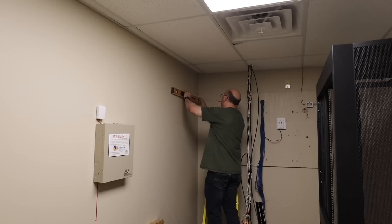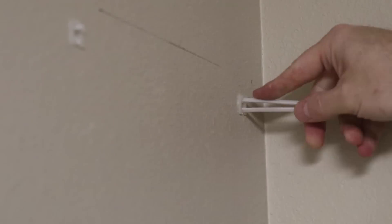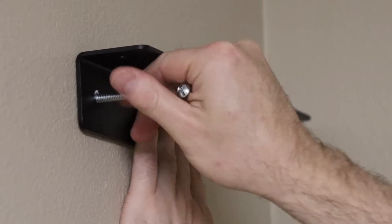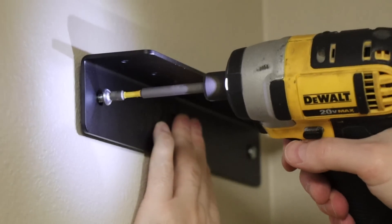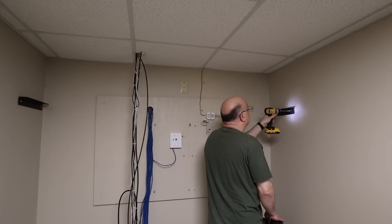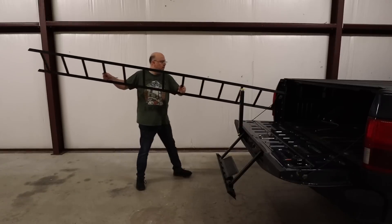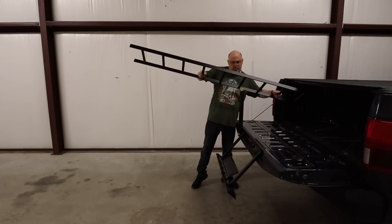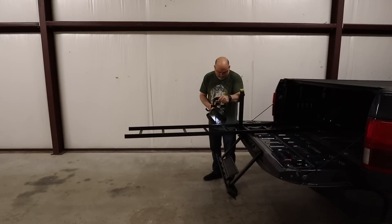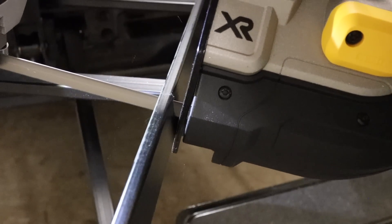Ladder acts as a bridge of sorts that supports all of the cabling in a server room. Installing the ladder is super simple — just some toggle bolts into the metal studs, making sure everything is level and square. Ladder only comes in a couple of sizes and you have to cut it down to the size that you need. Since the shop isn't set up yet, I just used the tailgate of my truck as a workbench to cut the ladder using a little DeWalt handheld bandsaw.